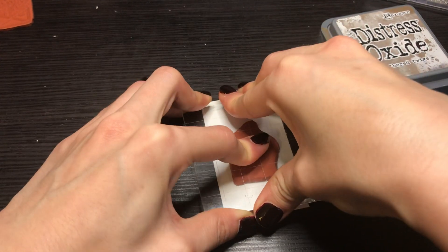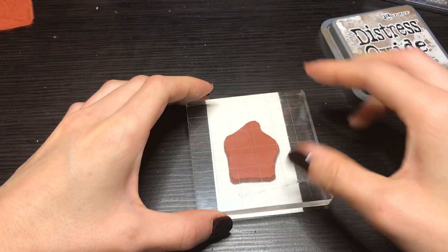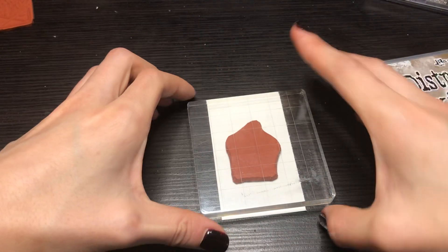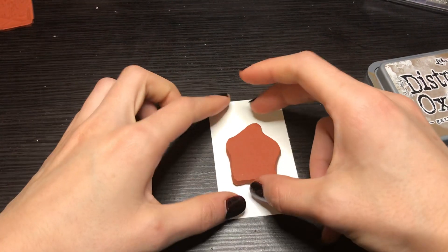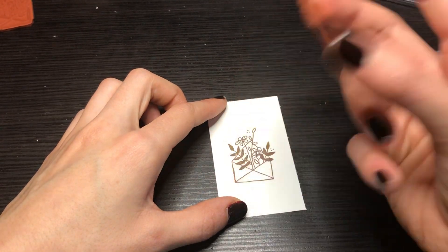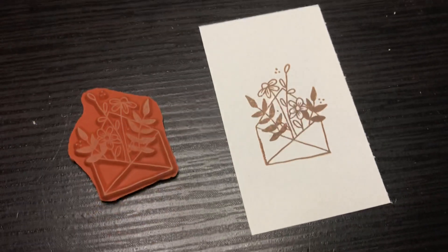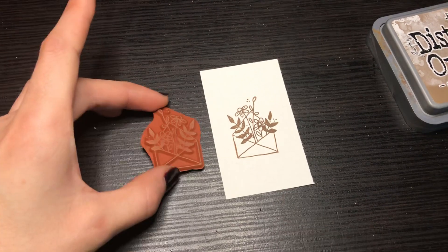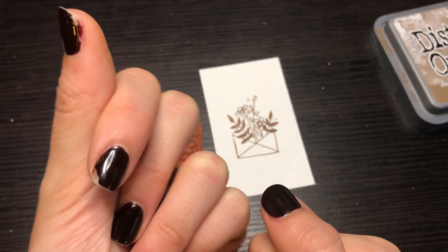So I like to use an acrylic block and push it down that way. You could use anything though — I bet you could use the back of this if you wanted, but I already have acrylic blocks for my silicone stamps. And then voila! Unmounted works, cheaper shipping. Oh, chip nails, oh no.